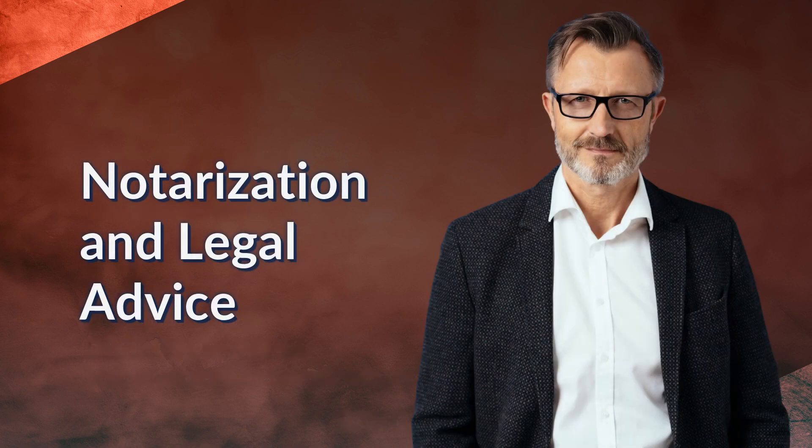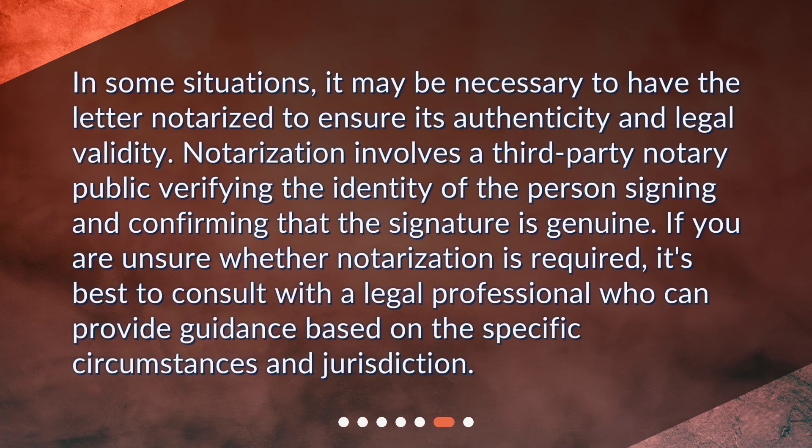Notarization and legal advice. In some situations, it may be necessary to have the letter notarized to ensure its authenticity and legal validity. Notarization involves a third-party notary public verifying the identity of the person signing and confirming that the signature is genuine. If you are unsure whether notarization is required, it's best to consult with a legal professional who can provide guidance based on the specific circumstances and jurisdiction.